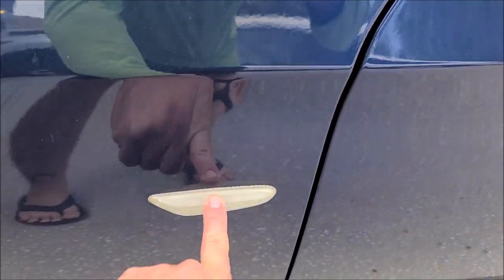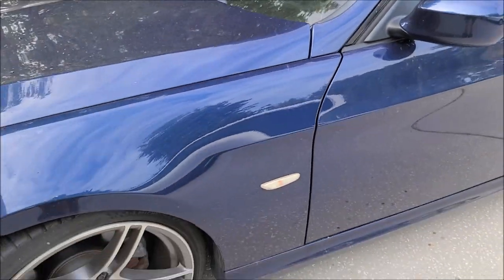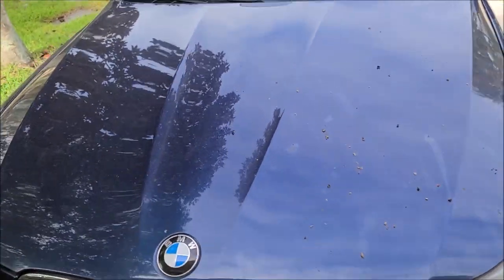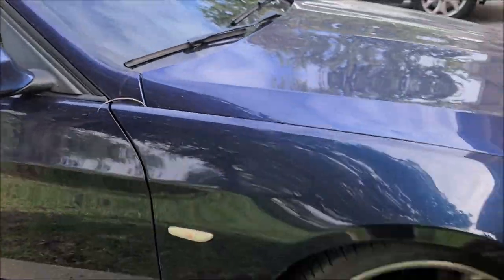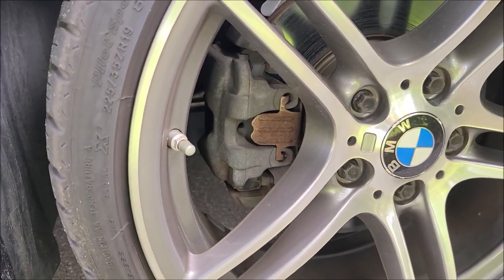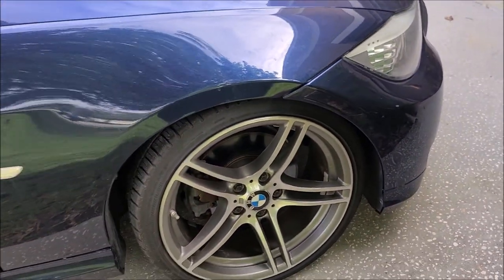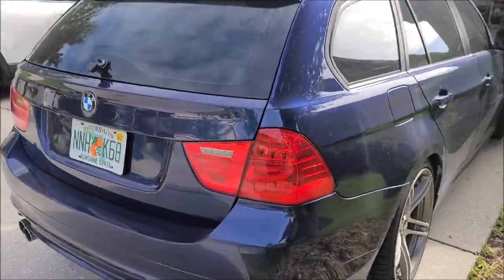Traditionally these side markers haze up real bad — they get oxidized by the sun, so I'll get those cleaned up. Not a whole lot we can do with the headlights because most of that's inside, but it's got some spots around the outside that I'm hoping to get off with just the wash. I did recommend that he paint the brake calipers, but I just didn't have time — it's a lot of work — so I had to pass on that one.